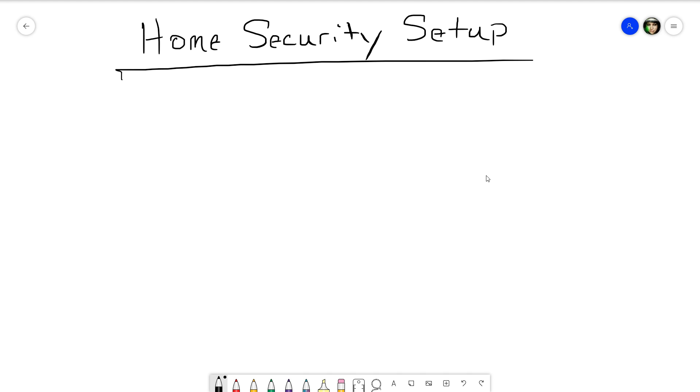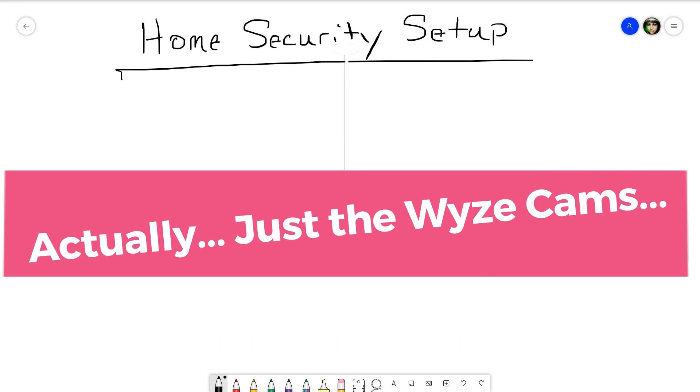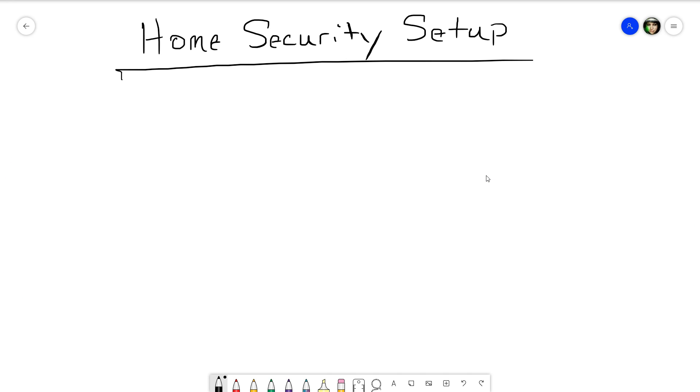Hey, what's going on everybody! Today we are going to go through how to set up a home security system — or more accurately, a home surveillance system using security cameras for hopefully the least amount of money.